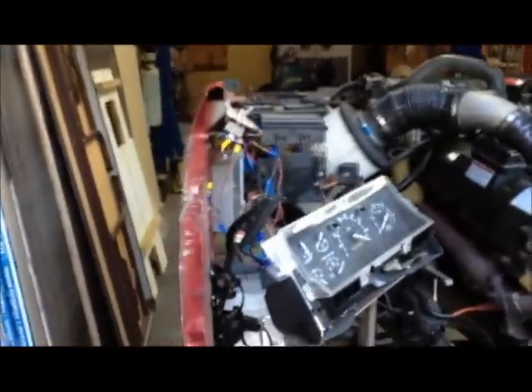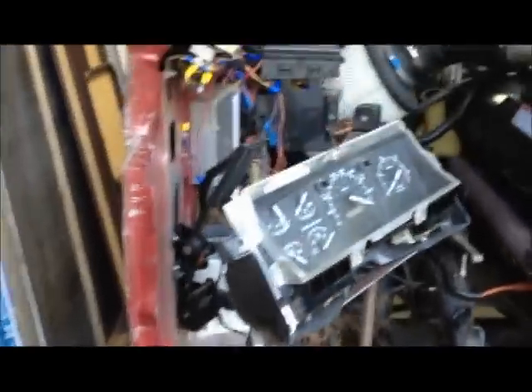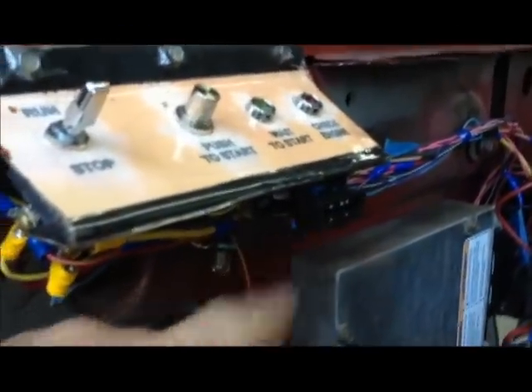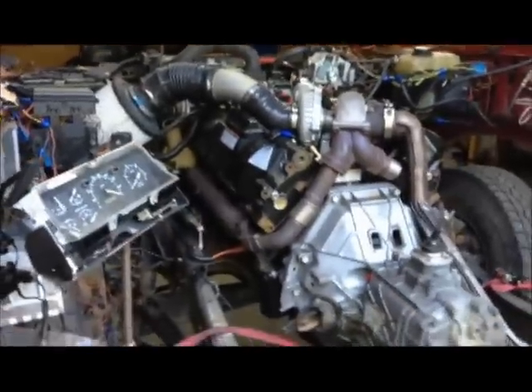From the cab, you're going to keep just a couple of things. You're going to keep the accelerator pedal harness, the barometer — which is hanging down low right there — and you're going to keep, of course if you want it, your data link connector, which I have sitting up underneath here. I've got Auto Enginuity hooked up into the data link connector and it communicates just fine to the engine as I have it right now.